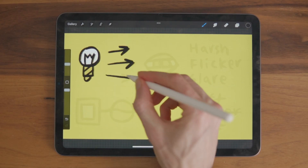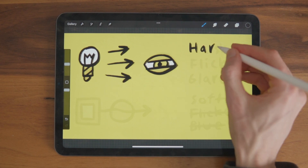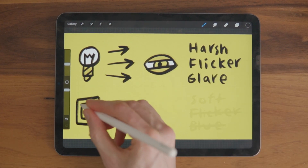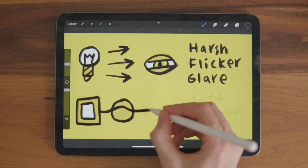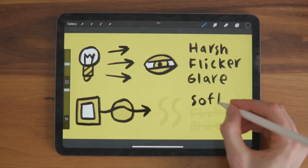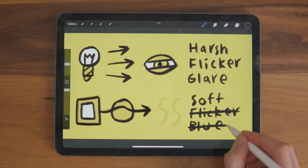Unlike LED, which uses a high intensity blue light and produces a harsh, unnatural spectrum with a lot of flicker and glare, OLED mimics sunlight by running an electric current through organic material to create a soft, natural glow, which is flicker-free with no blue light.